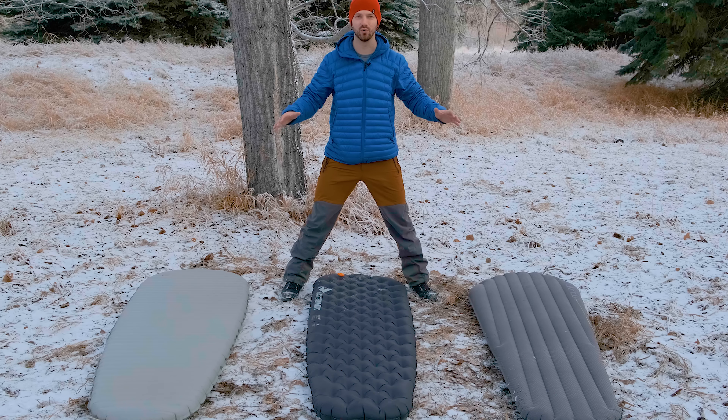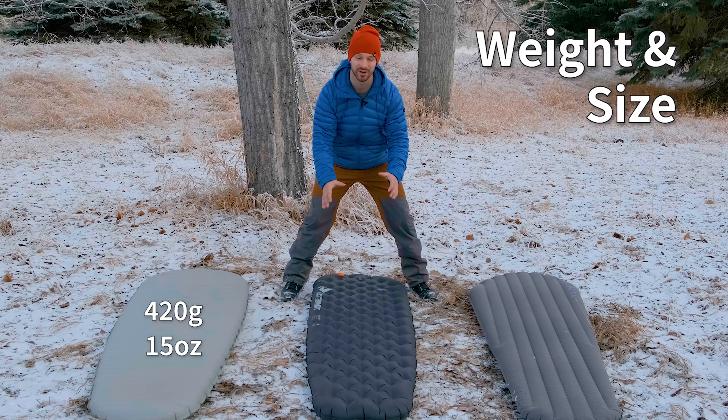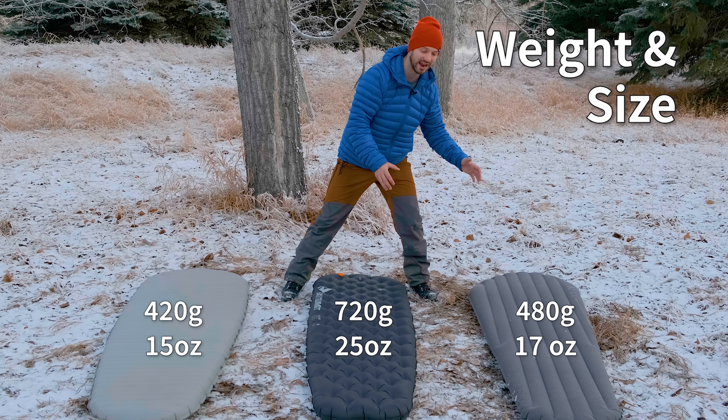These pads are all lightweight winter options. The X-Therm weighs 420 grams. The Etherlite XT Extreme weighs 720 grams, so it's the heaviest out of all of them. And then the Exped Downmat weighs 480 grams.